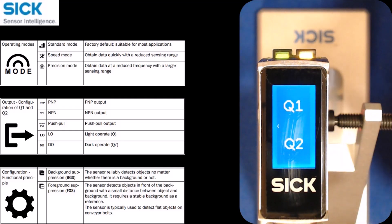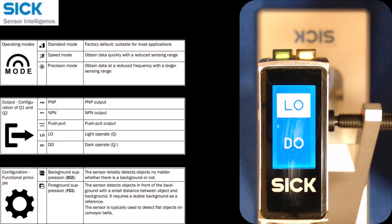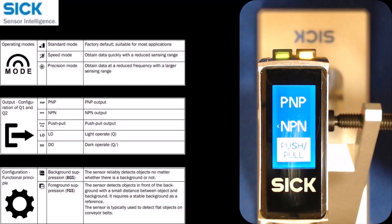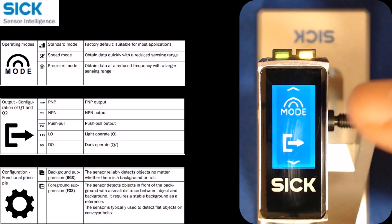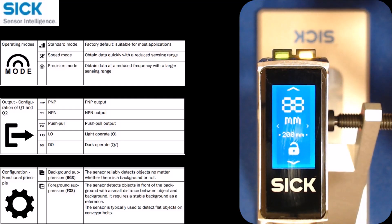Below the mode selection is an arrow to configure your two different outputs. For Q1, there's light-on or dark-on, and PNP, NPN, or push-pull, depending on which type of output you need. You can do the same thing for Q2, but the only limitation is that with the touchscreen you can set the sensing distance and switching output only for Q1 — you cannot do that for Q2.